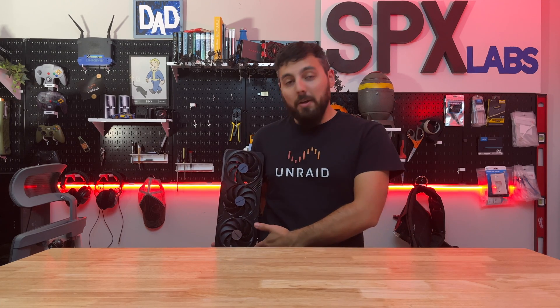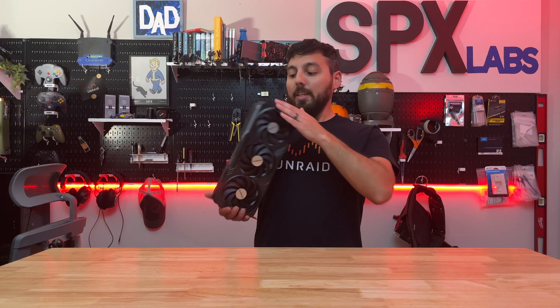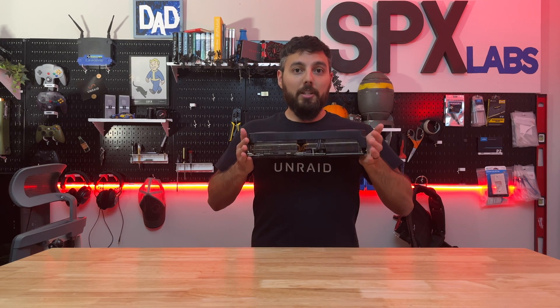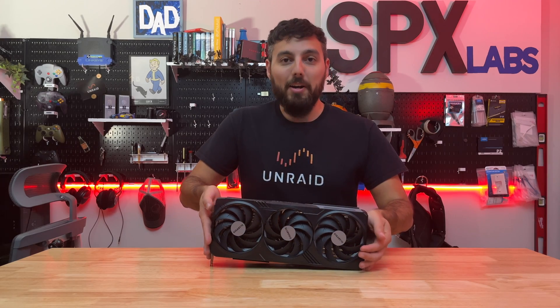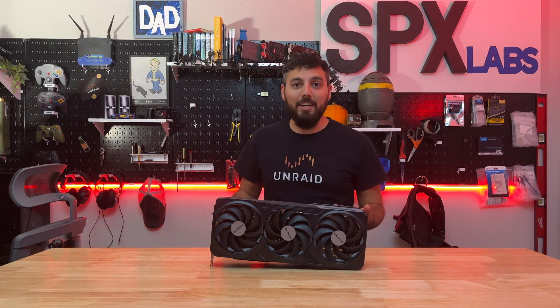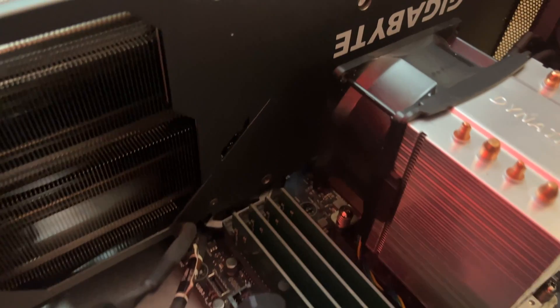I've got to say, given that this thing is about as big as my torso, I don't think it's going to fit. It's literally as wide as my chest. Seriously. All right, let's go get the Rosewill 4U chassis and see if we can get in there.